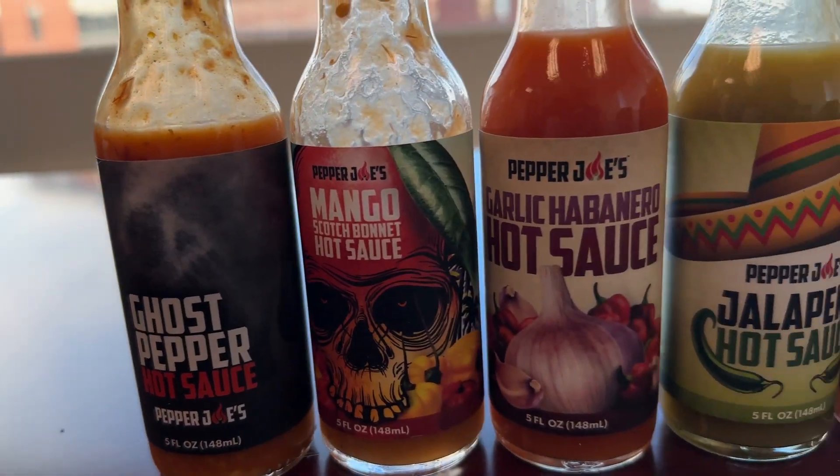We got a bunch of Pepper Joe's hot sauces here. I think this was a five-pack, it might have been a six — I don't know, I'm missing the sixth one, but whatever. We're going to start with the jalapeno hot sauce from Pepper Joe's. Give it a good shake.